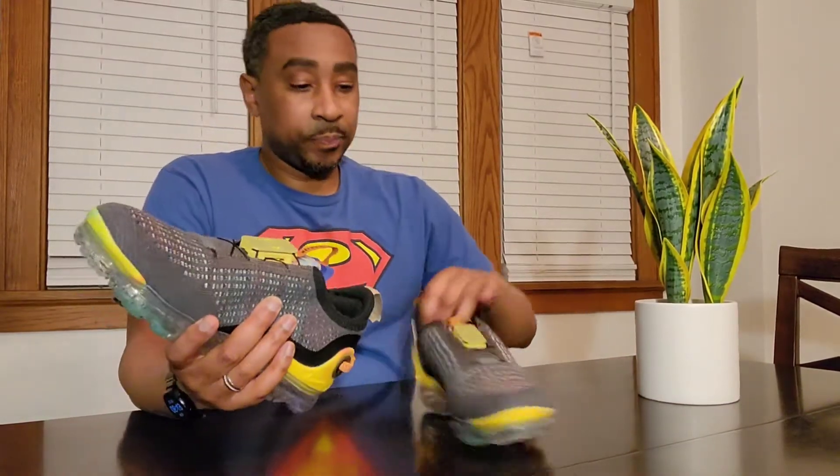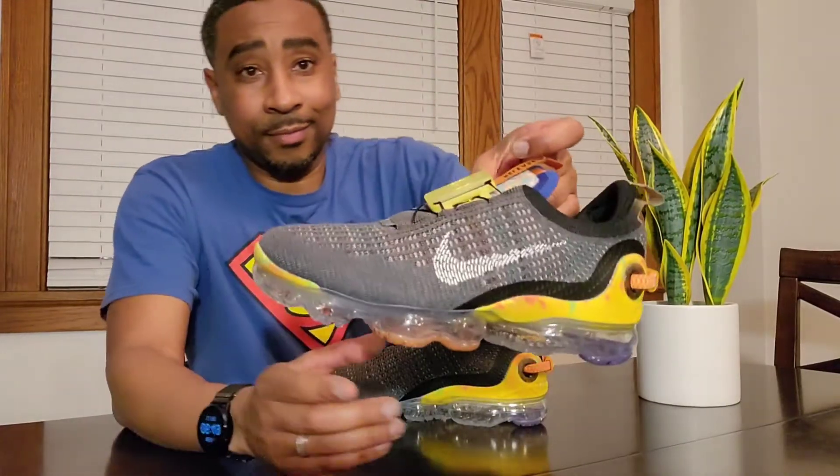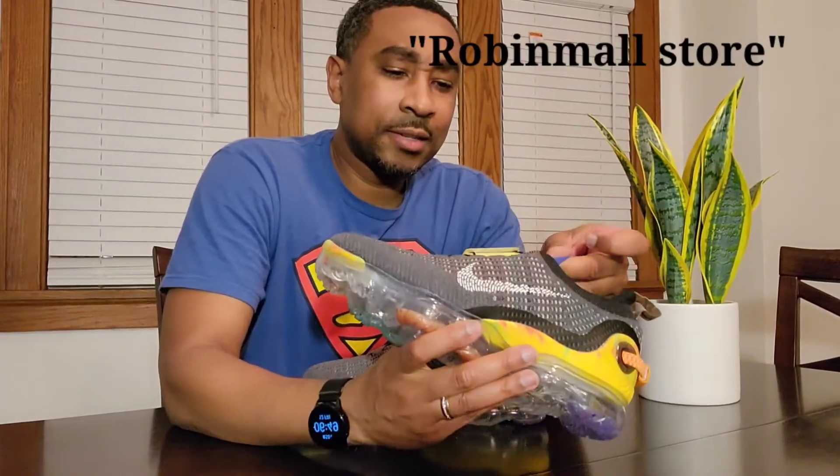I'm loving these shoes. I paid I think $65 for them, and then I paid a little extra on the shipping — they kind of taxed me. I paid about $10 to $15 for the shipping, so I came out of pocket paying about $80 total for these. But retail these are like $200 shoes — I think $170 now, but when they came out it was like $200 plus.